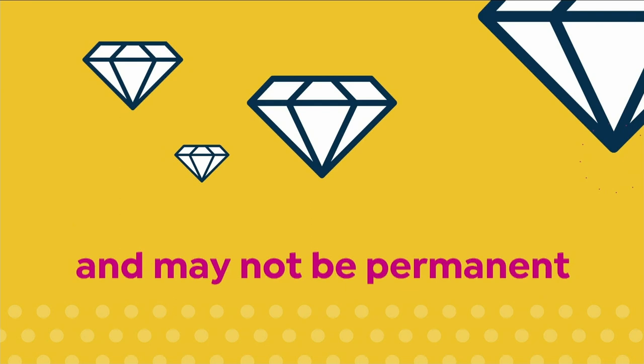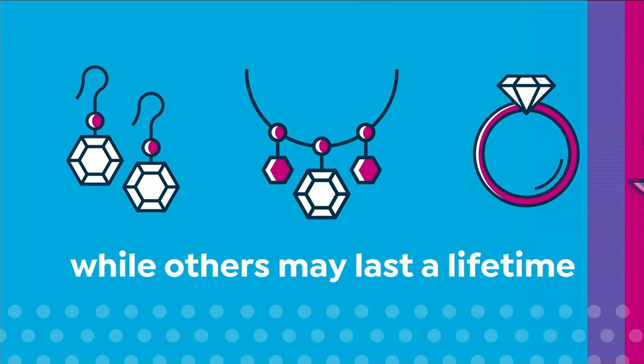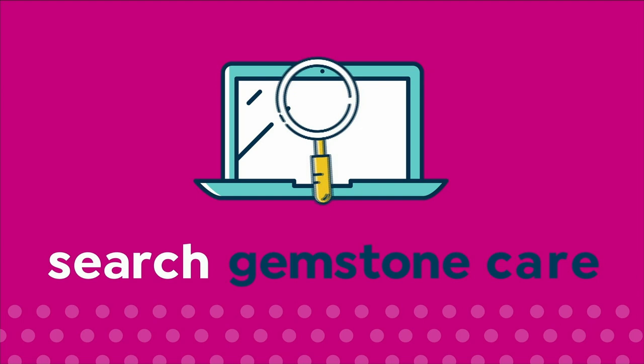We love our gemstones to be beautiful, colorful, and durable — that's why we give some of them a little more love. Enhancements may require special care and may not be permanent, while others may last a lifetime. For more information, visit HSN.com and search Gemstone Care to see our Gemstone Enhancement Chart.